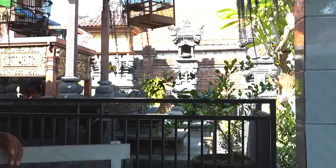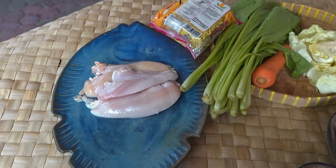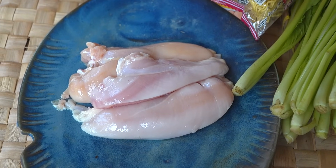Rahayu, Om Santih, Santih-Santih Om. Mantap! Bahan yang kita siapkan di sini adalah daging ayam.